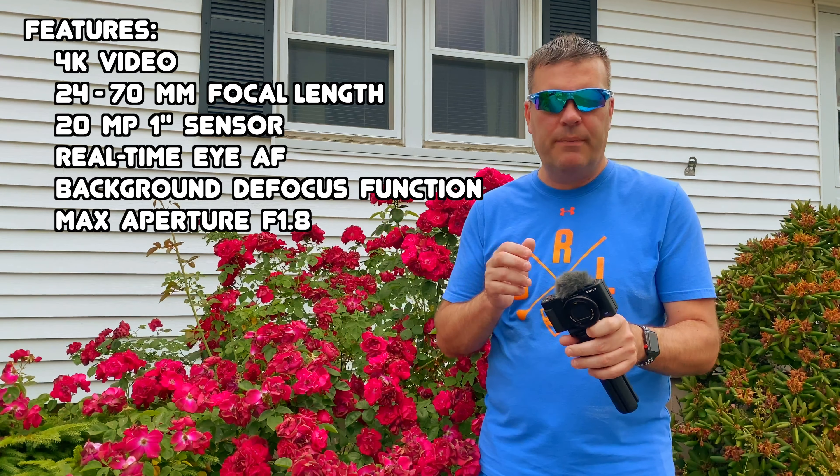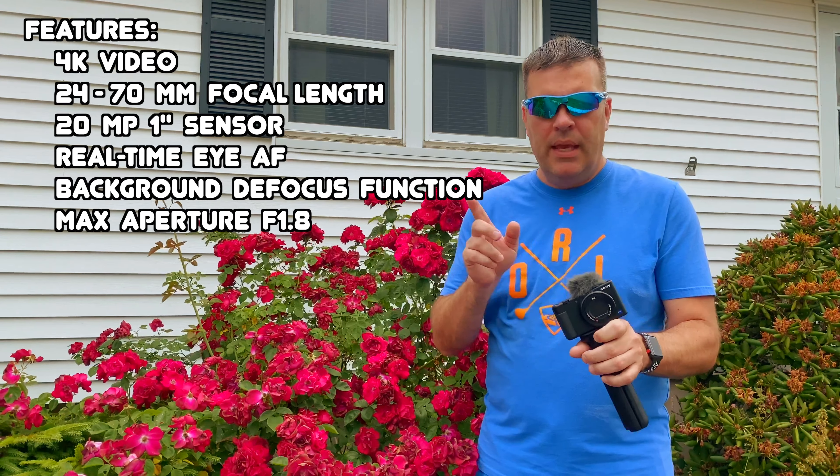Something I'm really interested in. Just one other feature I want to show you — you have the speaker up here right at the top, and they give you this wind muff that goes right into the shoehorn if you want to use that. You can also put in your own microphone because it does have a mic jack on the side.